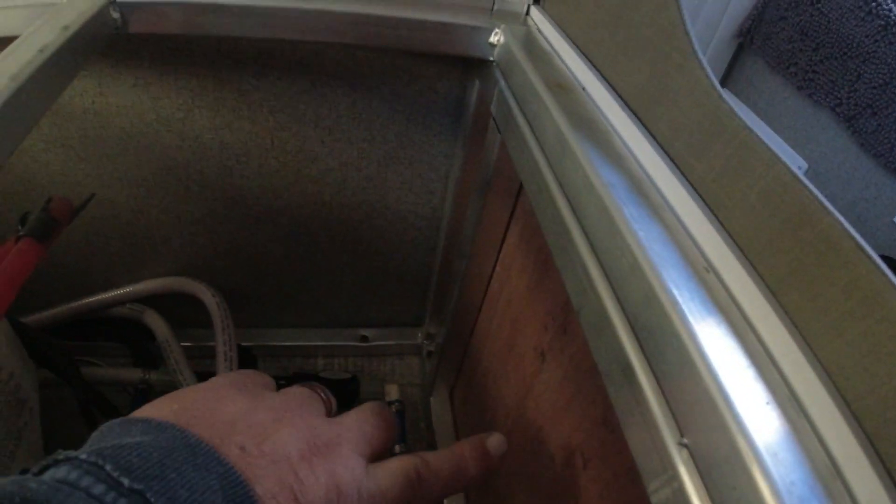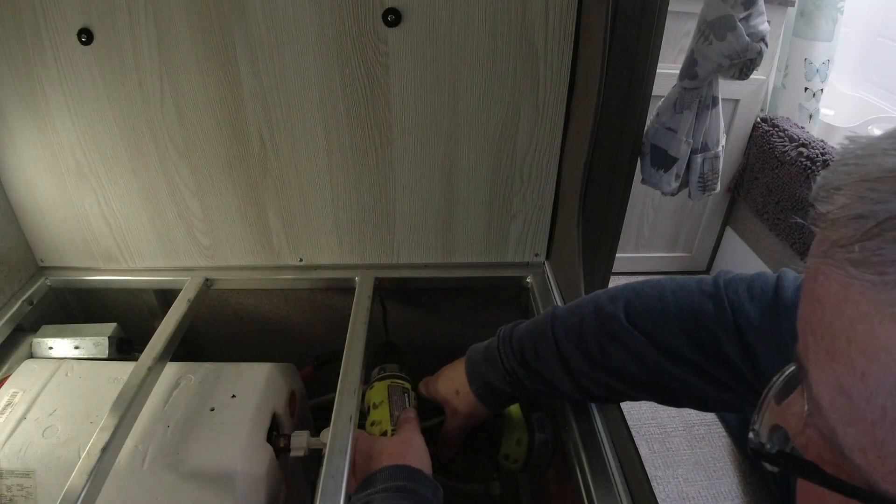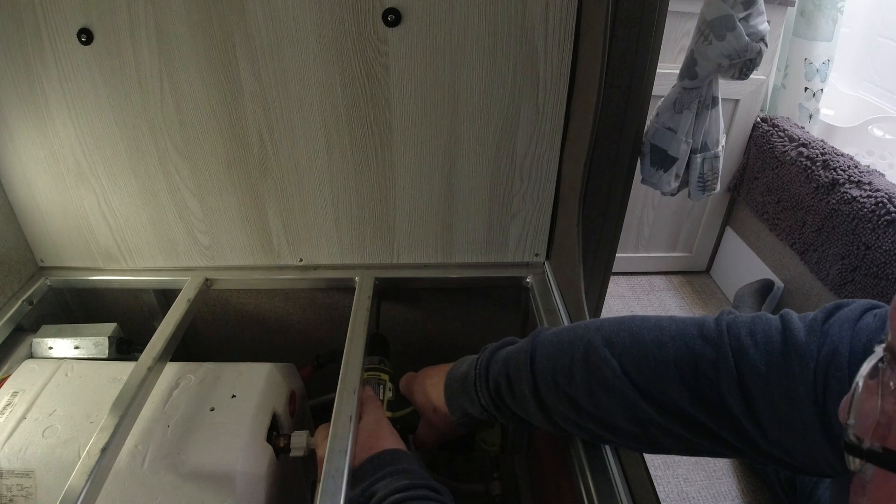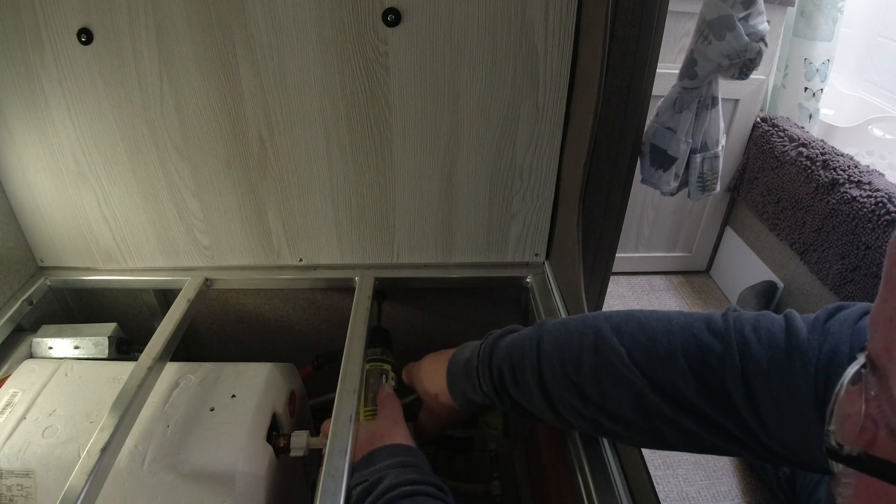I'm using this big one-inch drill bit and I'm going to drill underneath the dinette seat to give myself enough space to mount the controller. I may actually put the controller on the wall — I haven't figured that out yet — but I'm going to need a hole no matter what to fish my wires through the wall. So we're drilling these holes now.